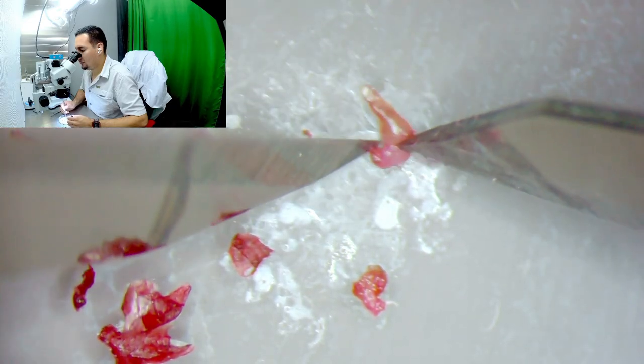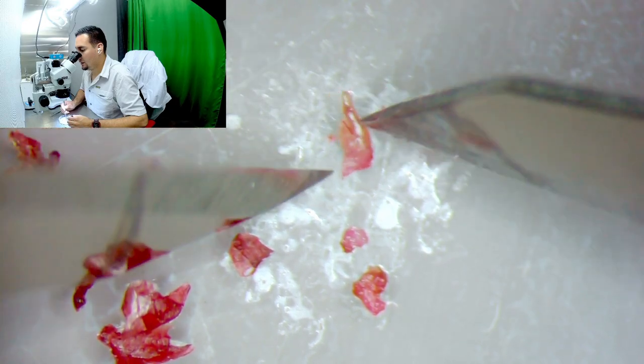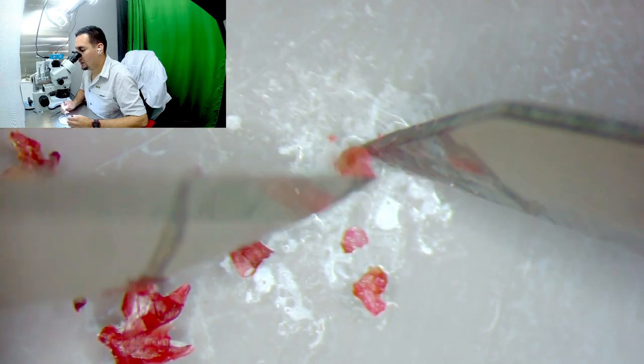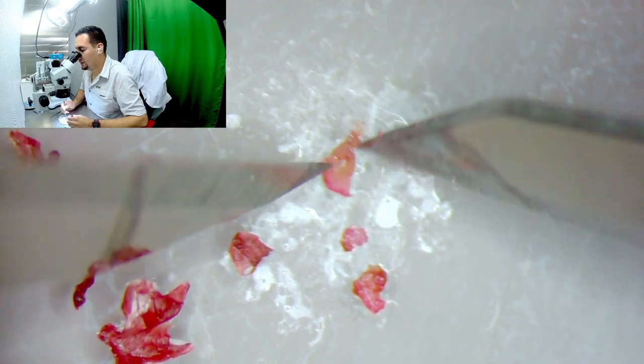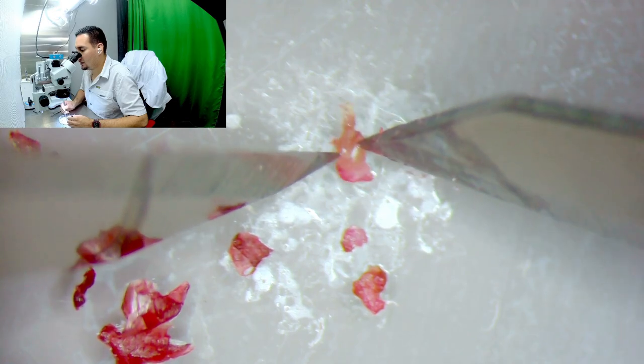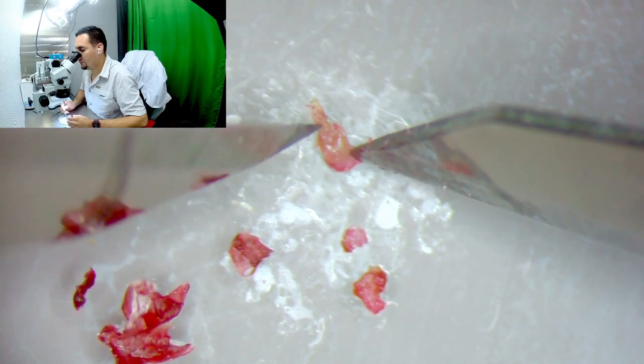Even if the outside may have been contaminated or not completely properly sterilized, the inside — this shoot tip — has a very high chance of being sterile or very clean. But I want to keep going. If you want to do shoot tips, this is good enough, but let's see how far I can get. I can tell I'm very shaky today, so I may not be able to get all the way to the meristem.